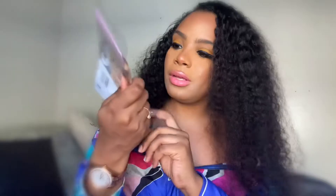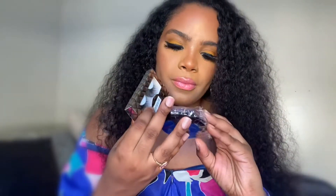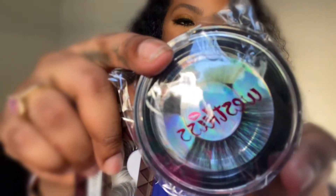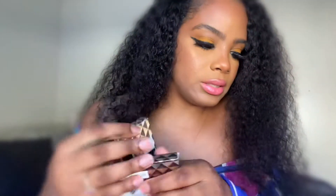It also came with a bonnet — love these, especially the silk ones. And it's extra large. Love this. It also came with a wig cap, actually close to my color. Falsies! I like these, they're really cute. Another pair of falsies. And a duffel bag for the hair.